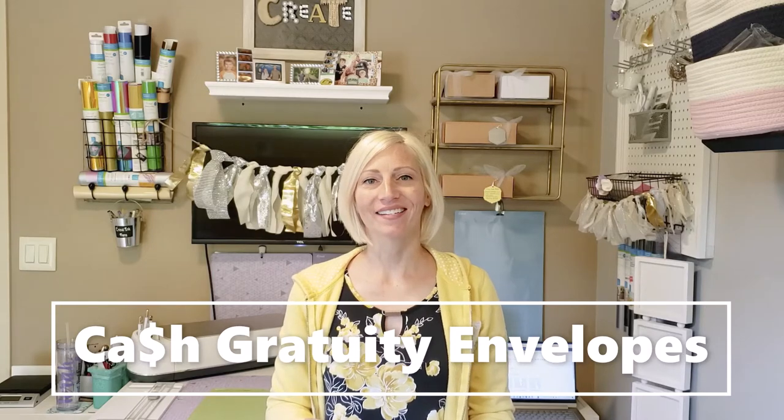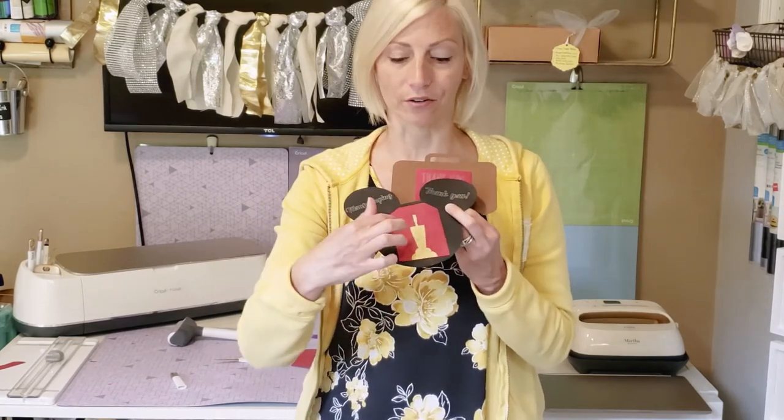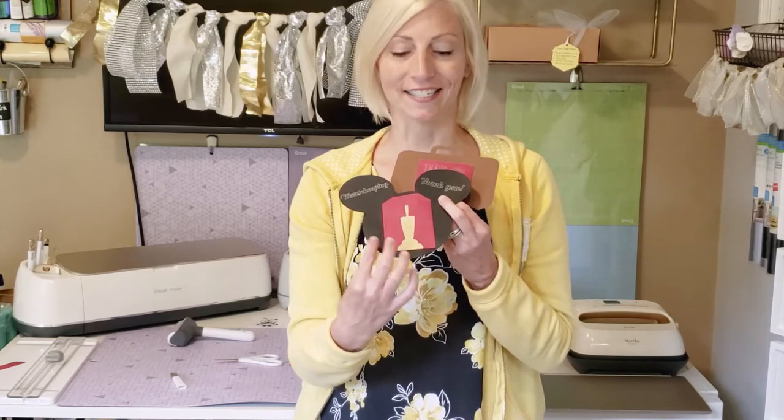Today I'm going to show you how to create a Mickey themed tip envelope for bellhops and mouse keeping. If you're not a Mickey fan and you're not going to Disney, you can still do this — just do the pocket without the Mickey ears. You could cut out a little roll of toilet paper or something like that, with a cute piece of glitter card stock and 'thank you' across the top, to create for hotel settings of any kind. But today we're doing more of a Mickey themed version. Here's one I created for mouse keeping, which is your housekeeping service when you stay in a Walt Disney Resort hotel.